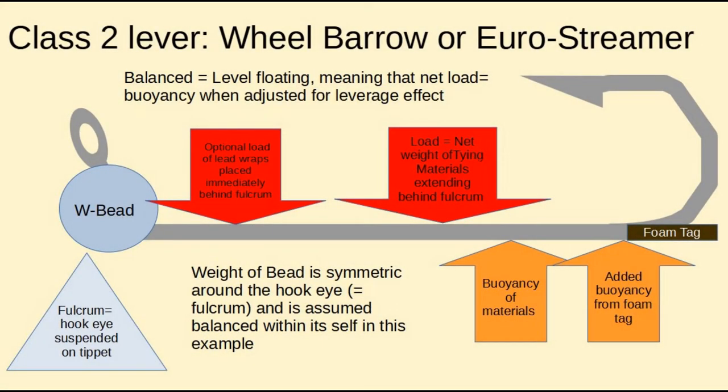A class 2 lever is like a wheelbarrow, and that's how the Eurostreamer is balanced. What you have is a fulcrum — shown here as a gray triangle — that is the eye of the hook suspended down from the tippet. All the weight, all the load is on that fulcrum, in a wheelbarrow-type example. To balance it, you have to apply some sort of lift or upward force at the rear of the hook shank, and since we're underwater, that's done by adding buoyancy in the form of a foam tag. The buoyancy balances the load at the fulcrum, and you get a level floating fly.